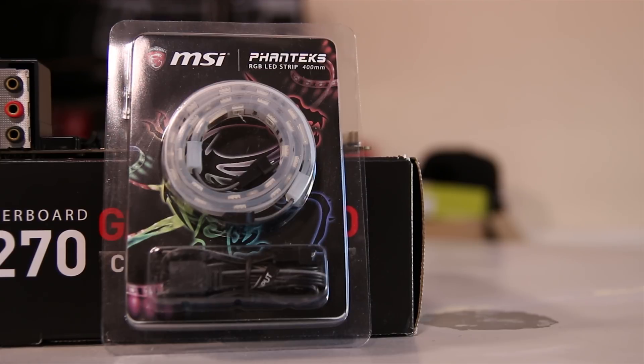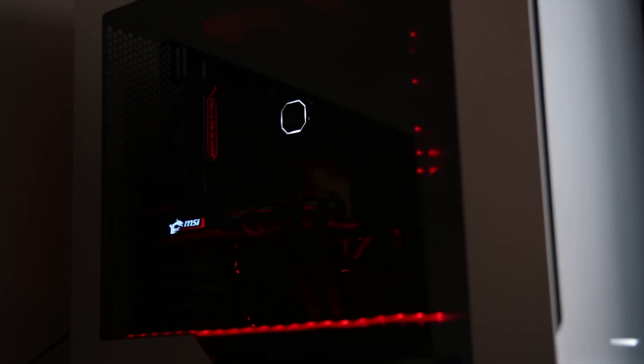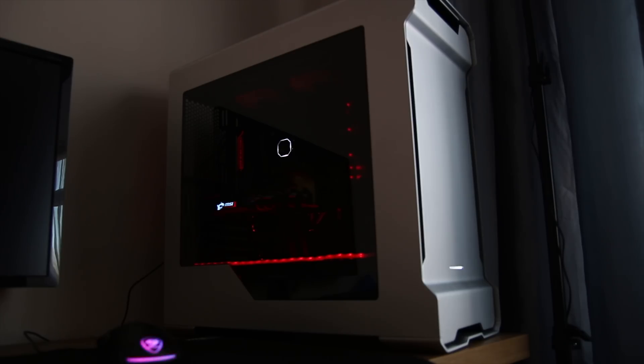From February onwards you can get a free Phanteks LED strip, which actually looks really nice. As you can see it matches perfectly with the motherboard when you plug it into the LED header, and just looks really nice in the Phanteks Enthoo Evolv case as you can see.